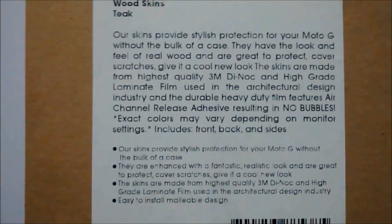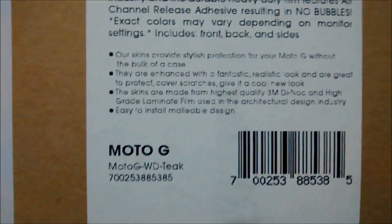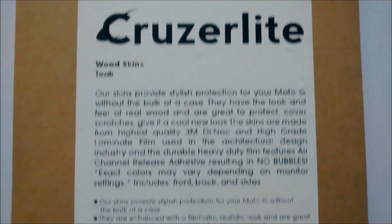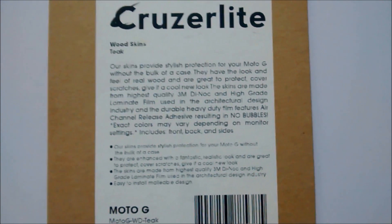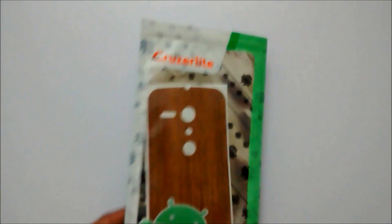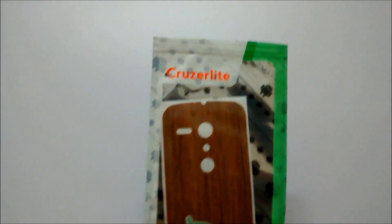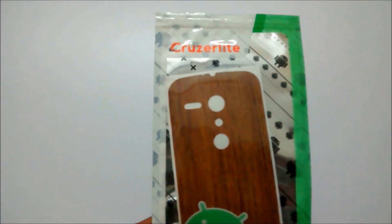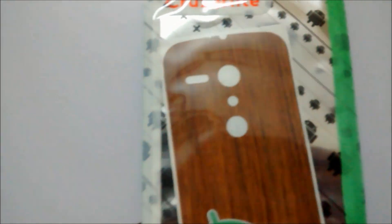So this is what the Moto G I ordered. I'll show you before how my phone looks and after how it looks. Just stay tuned. Here it is — just opened the pack. Inside we can see the Cruise Light cover, the one which I ordered on eBay, the wooden back cover for my Moto G.